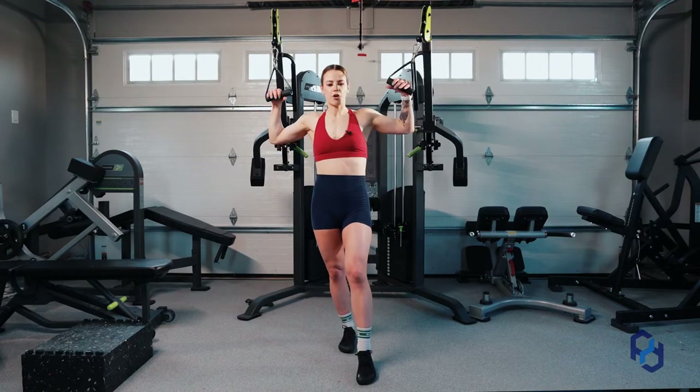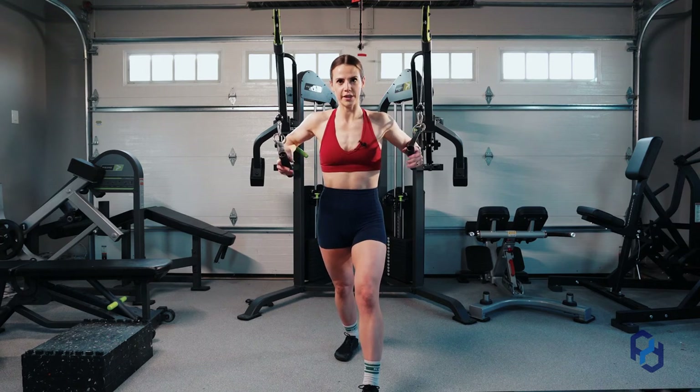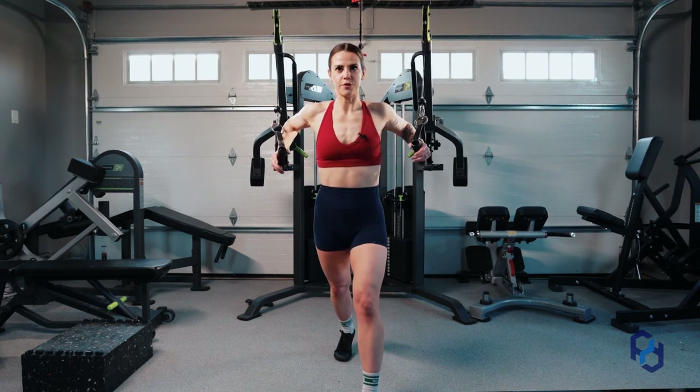I'm going to go ahead and do a few reps. Your scapula is going to protract and retract, but don't let it lift up. I'm going to grab these cables, which are in line. Your hands are going to be neutral — facing one another. And I'm going to go through a few reps here.